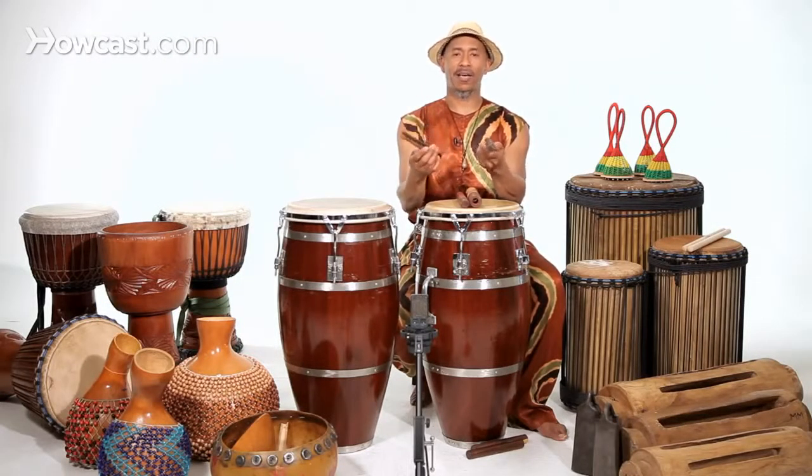I know this instrument looks really easy, and it is, but the placement of where you put it in music is very important. And this is how you play the claves.